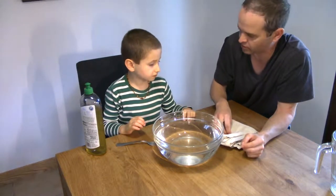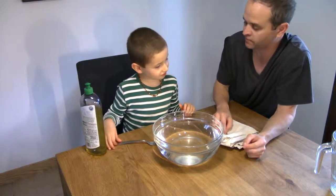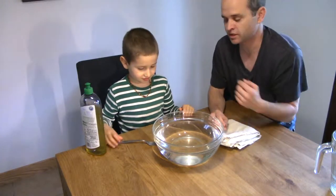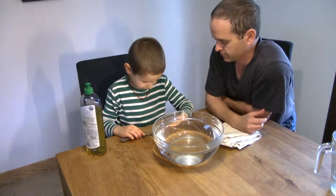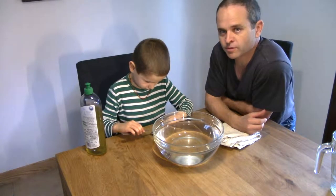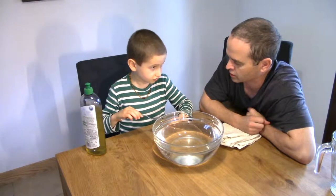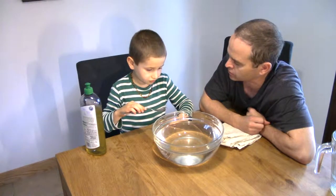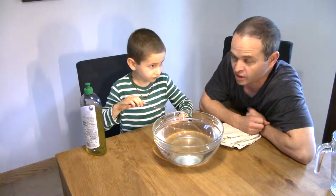And what are you going to do this time, Elliot? I'll put it in the fork. You're going to put the paper clip very, very carefully on the tip of the fork. Okay, do you want to do that? And then what are you going to do with the paper clip and the fork? I'll put it in the water. Okay, very gently. And what do you think will happen this time? It'll float. You think it will float? Okay, let's take a look.